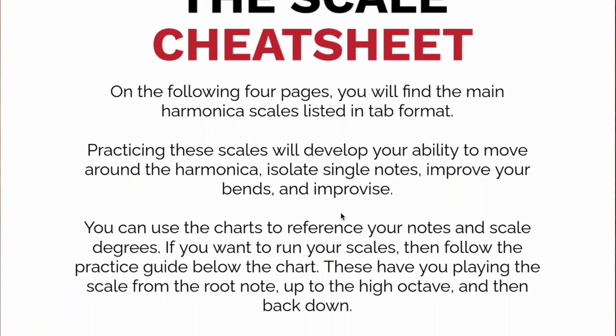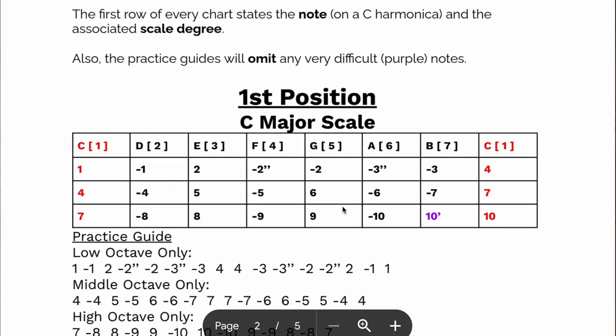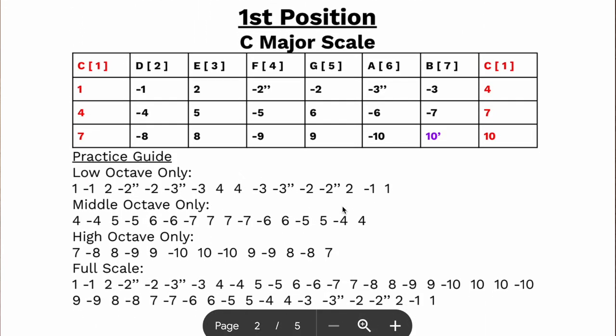Hey friends, Jonah Fox here. Before we get started, I want to let you know about my free Scale Cheat Sheet. It's a free PDF that you can download and print out, and it's going to show you all of the main harmonic scales and how to practice them. In my opinion, scale practice is like the most beneficial thing that you can do to improve your harmonica skills.